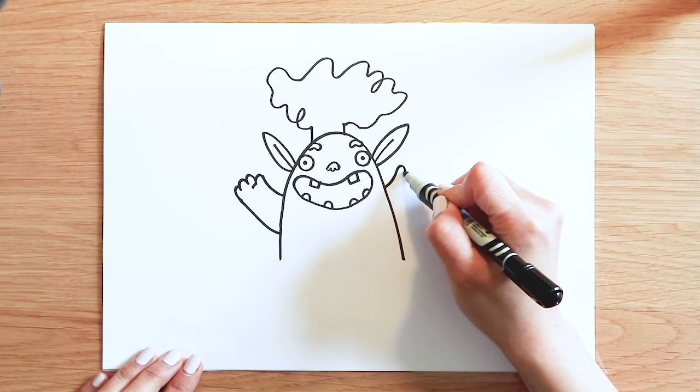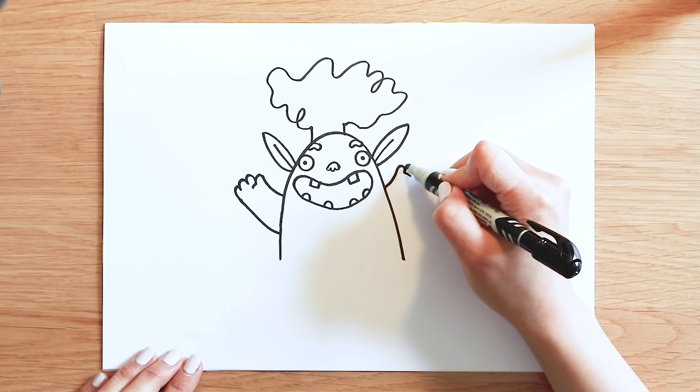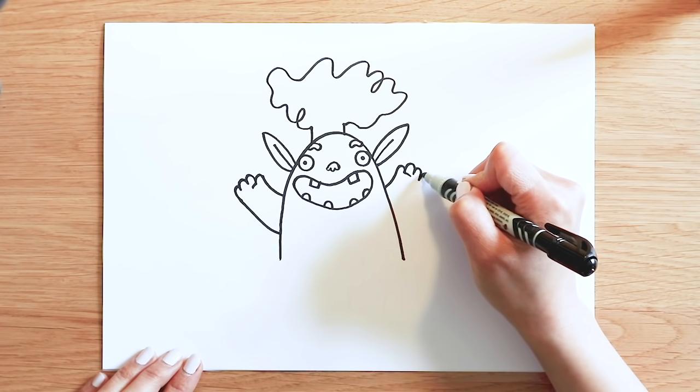Same for the other side. One, two, three.